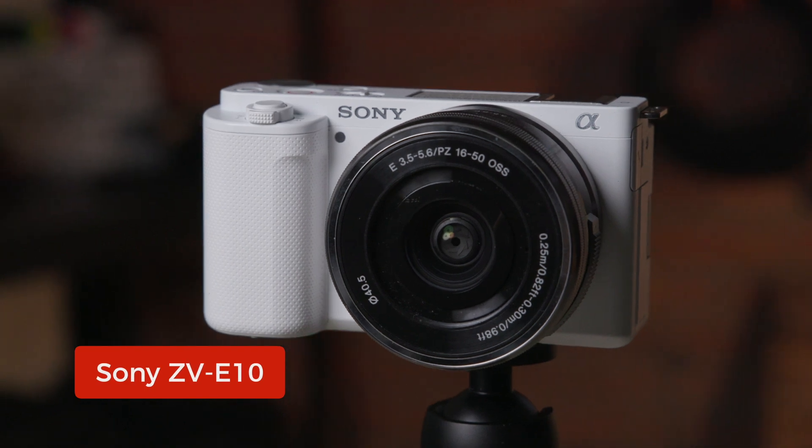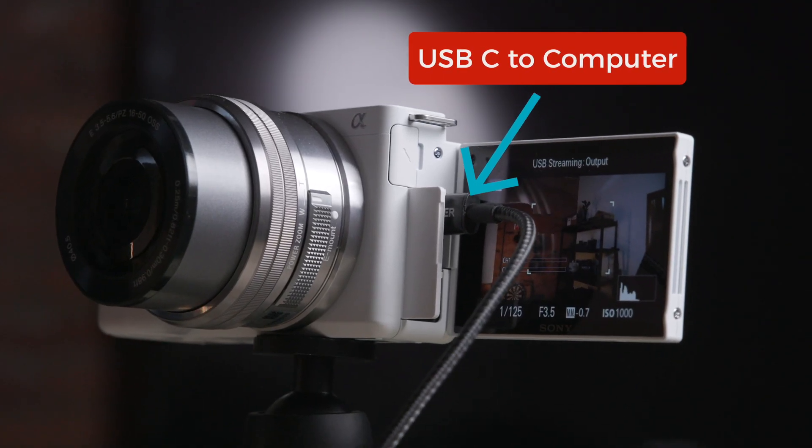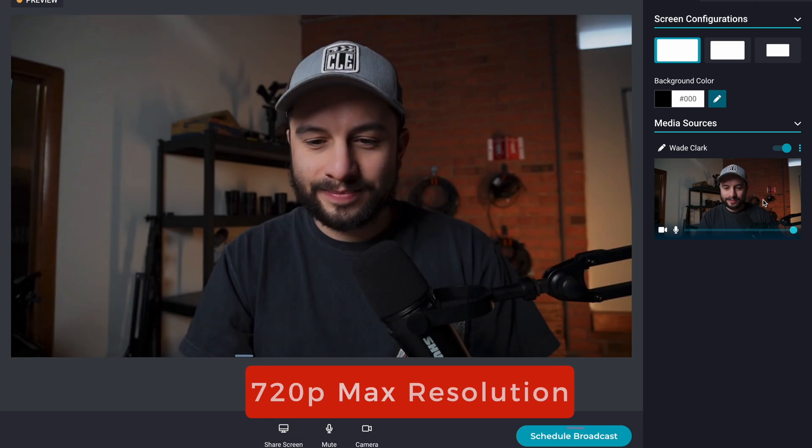So let's say your camera is not compatible with a capture card, but you still want to use it — don't lose all hope. If you have a Sony or Canon camera, you might be in luck. Some newer Sony cameras like the ZV-E10 and the ZV-1F allow you to go directly into your computer via USB-C. I think it's one of the most underrated features on these cameras, and the only real problem with it is you can only go up to 720p.